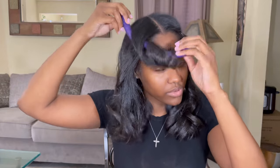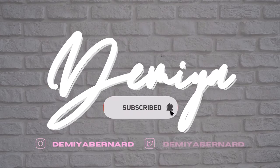So yeah, that's pretty much it. That's it for this video. I hope you guys enjoyed and learned something new. If you did, don't forget to like, comment, and subscribe, and I'll see y'all in my next one.